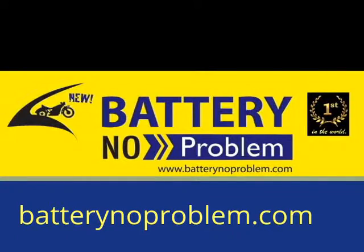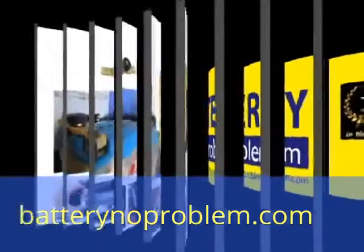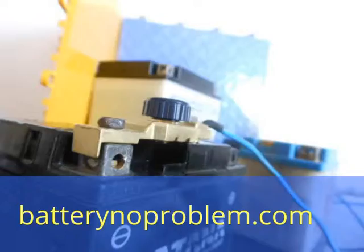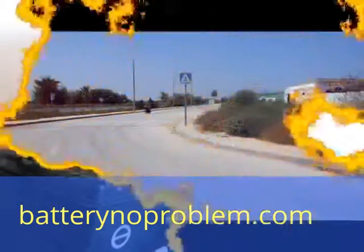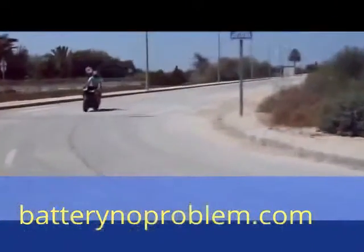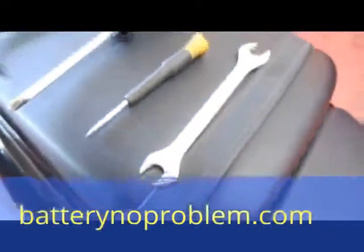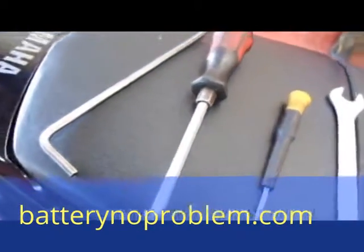Hi there, outside every bike fan. Today we'll show you how to mount a battery switch on a Yamaha. In general, the battery switch works for every kind of motorcycle, but today we will show you a very difficult one — a Yamaha 600. The battery switch — we need some tools.